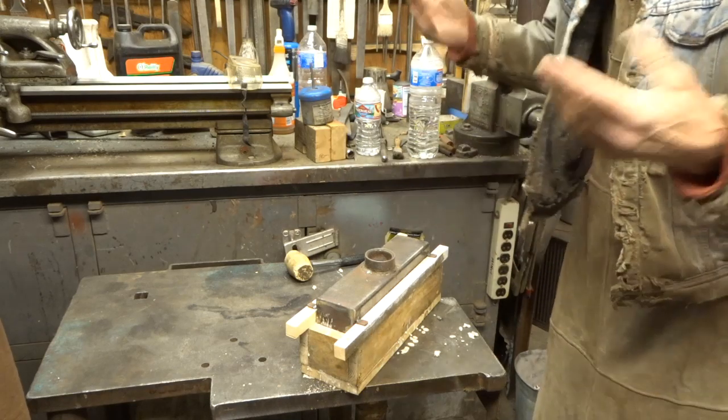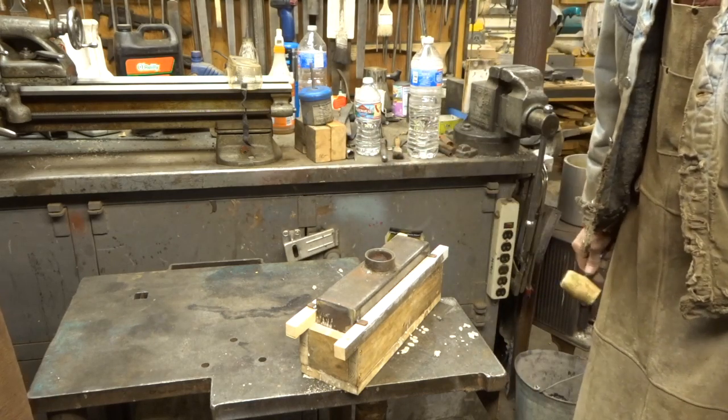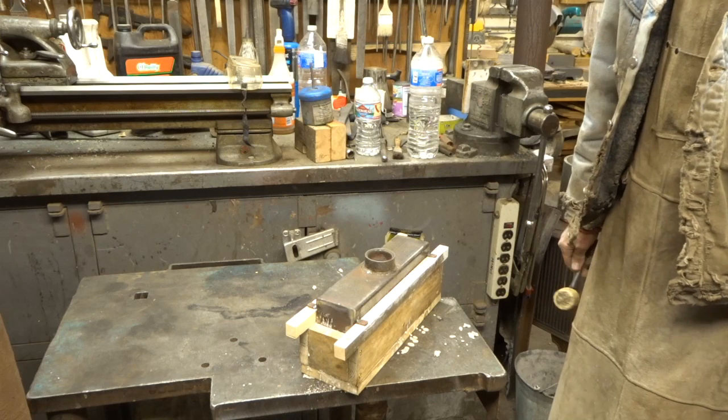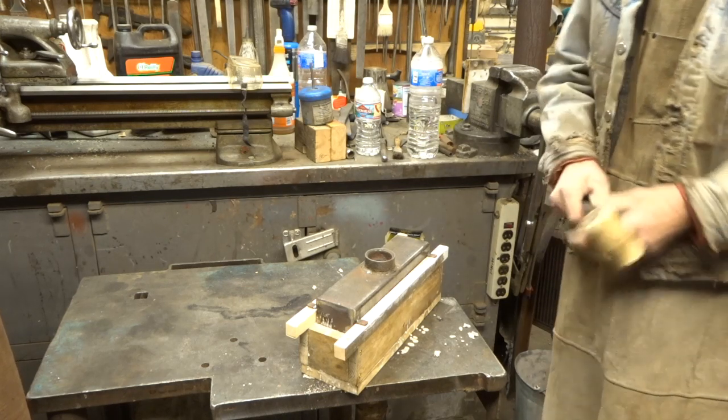We just leave it to set. Let it set up — don't let it freeze. Don't try to cook it real hot right now, just let it set like any masonry product.